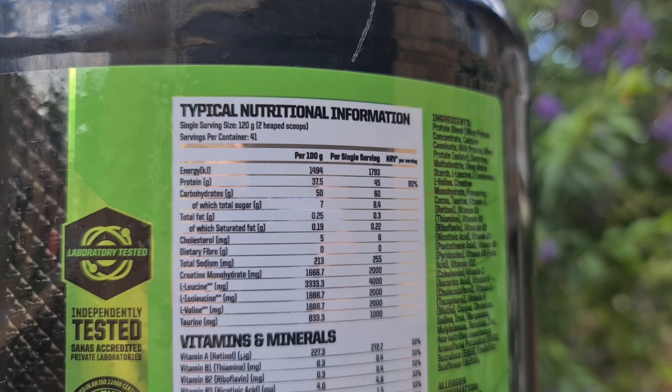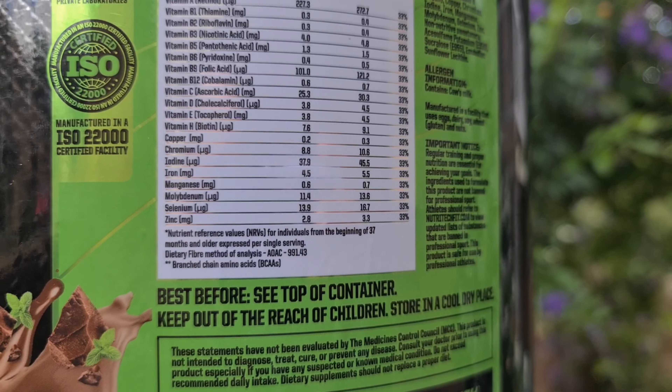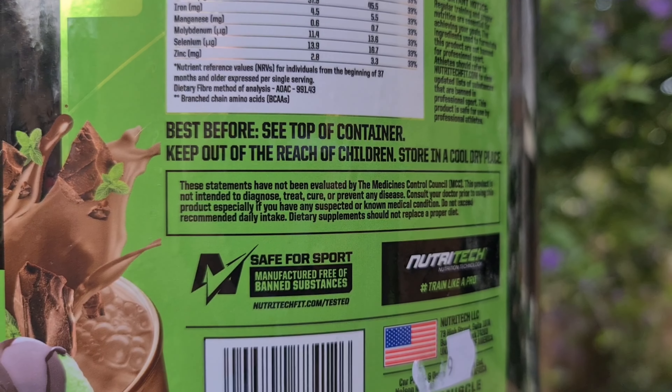Even though Nutrotec calls this their mass gainer, it's actually pretty low in calories compared to others on the market, with only 428 calories per serving. I've got 50 grams of carbs and then a tiny bit of fat, which most protein shakes have anyway. What I generally do with this is half the serving and have it as a pre-workout — that'll give me roughly 22 grams of protein, just like a whey shake, and 30 grams of carbs, which essentially covers me for my entire workout.